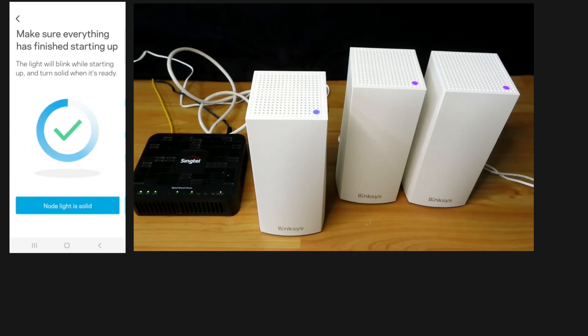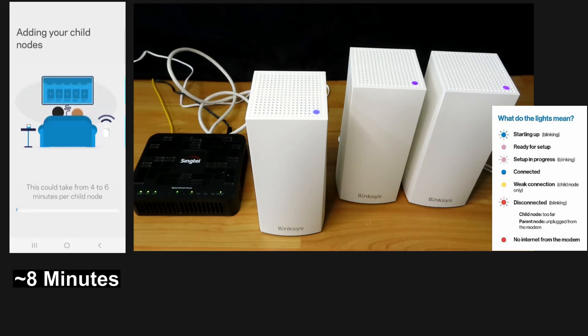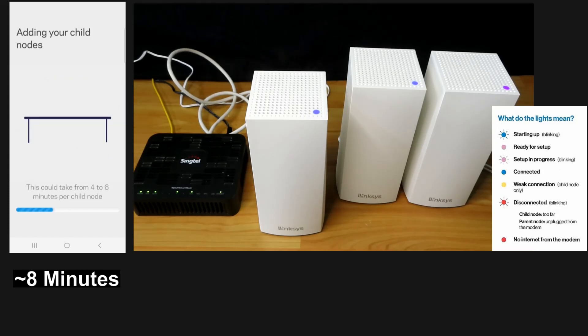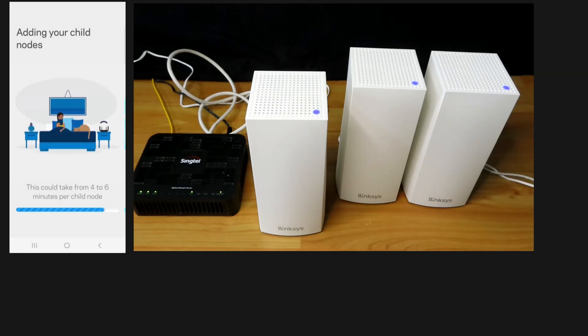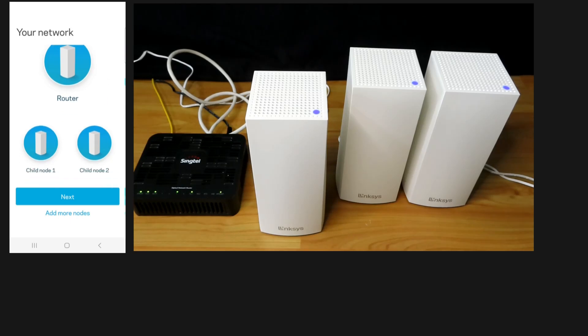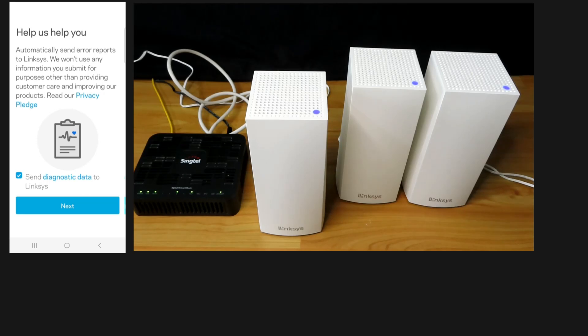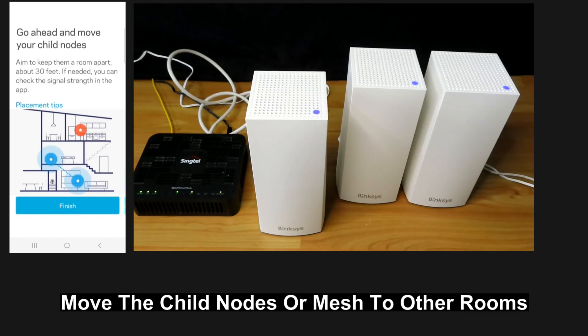The node light is solid. The network is set up — we've got the router and child node 1 and child node 2. We'll allow and send diagnostic data to Linksys. We can go ahead and move our child nodes, or the mesh.